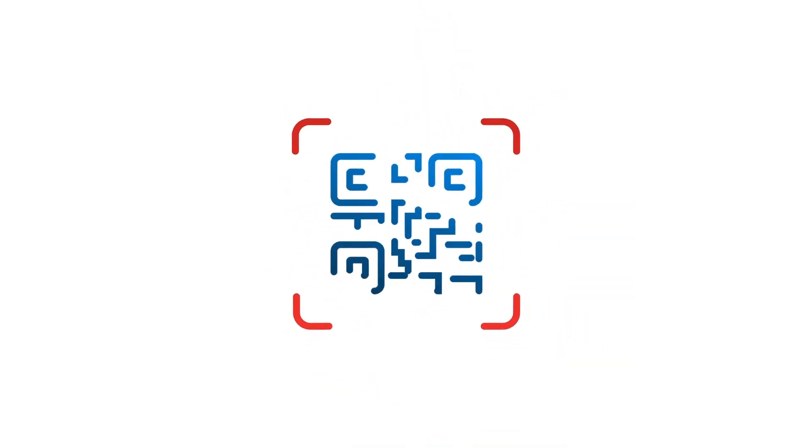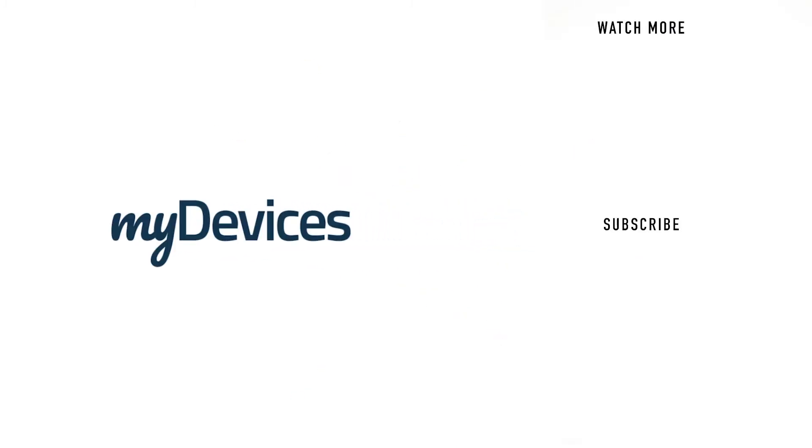My Devices provides hundreds of pre-programmed sensors from manufacturers all over the world. To learn more, visit our website. And to see more videos like this, subscribe to our YouTube channel.